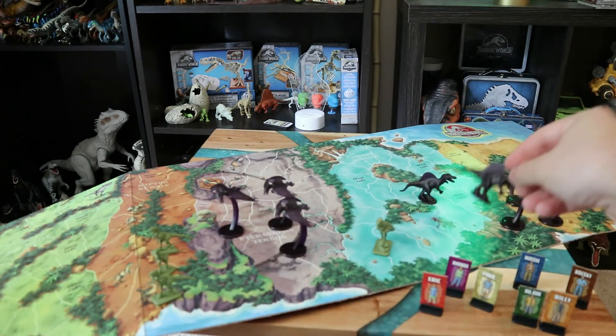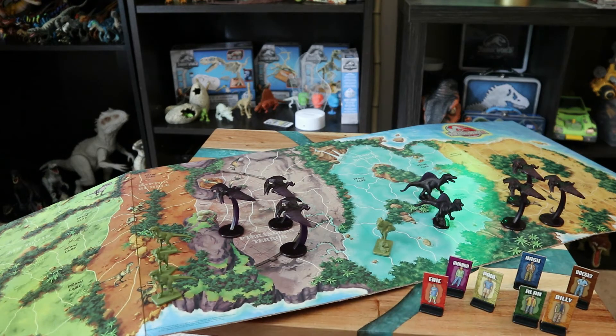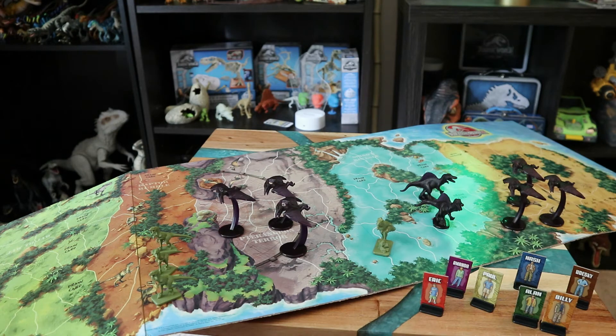He's an almost translucent purple — still really good detail though. You get two of them, which supports a theory I have that there are two Spinosauruses throughout the whole movie. The fact that the game gives you two Spinosaurus pieces kind of leads me to believe there are actually two in the film, but you never know.